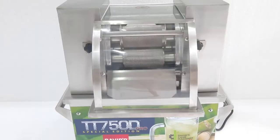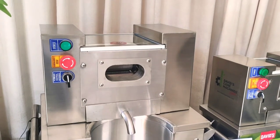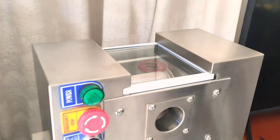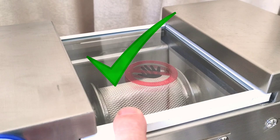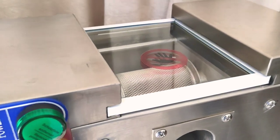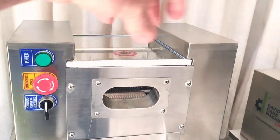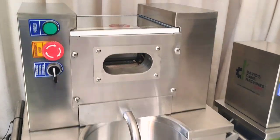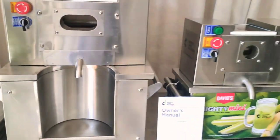These machines with windows are far better than what you see on Amazon — the China machines where you can't see inside. When customers are walking by, let's say at a fair, they can see the inside and know that it's clean. They can see the stainless steel on the inside and know it's a safe machine and that you're cleaning it properly. Those machines with the knobs on top that you can't see inside are very difficult to open and clean — be careful of those because it's rust city. With these machines, your customers can see the juicing in action, how clean the machine is, and the juice coming out.